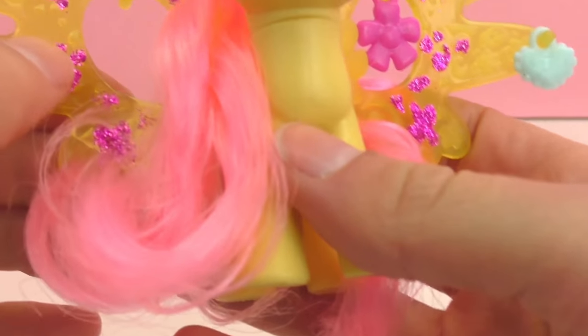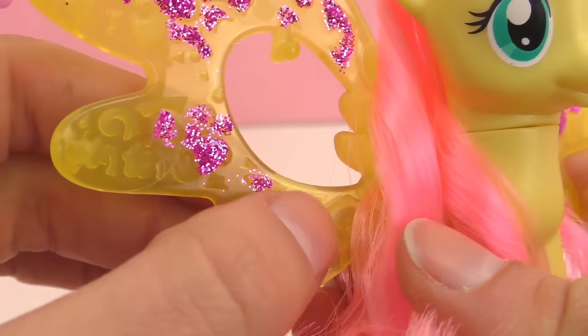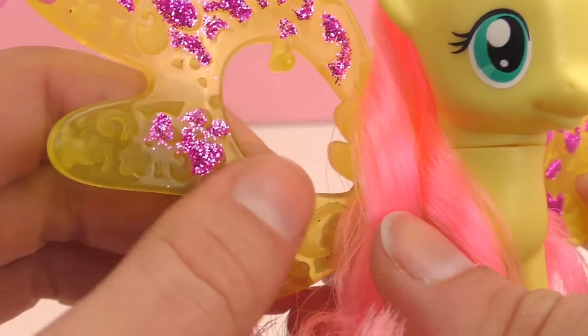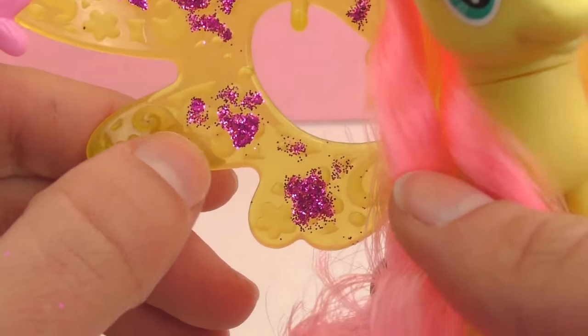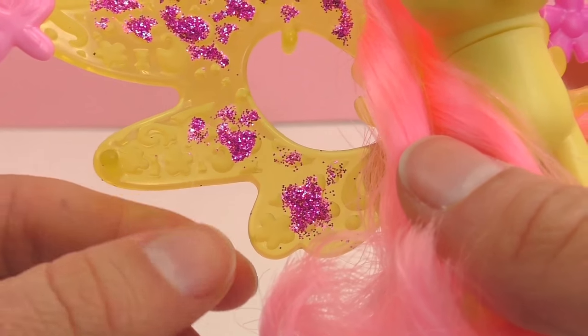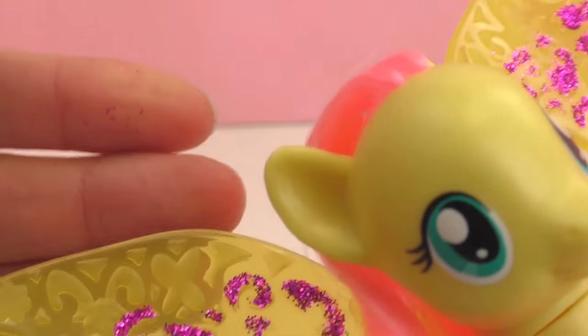Very, very cute. As you can see, here's an up close of the wings and there's lots of glitter on them, which is super fun and also a cool design. I really like this My Little Pony. I hope you do too.